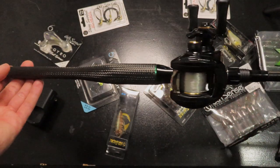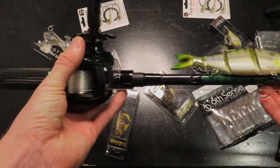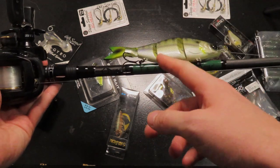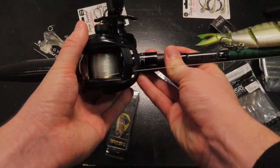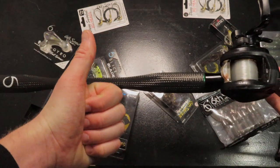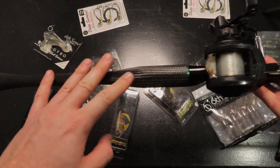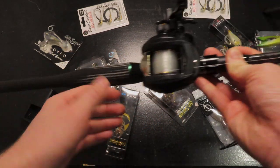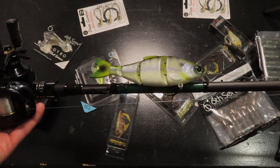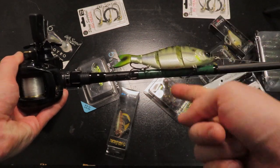That is my swimbait rod and reel setup — just what I'm starting out with. I think it's going to do great and I'm very excited. I'm going to be doing this swimbait thing a lot this year. If you guys liked this video, hit that like button, hit that subscribe button if you haven't already. Leave a comment — tell me what you liked and didn't like about this combo, or if you have a combo like this. I'll see you guys on the next one. Fish till you drop!